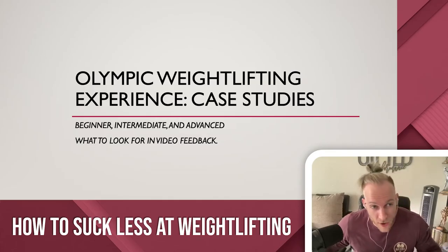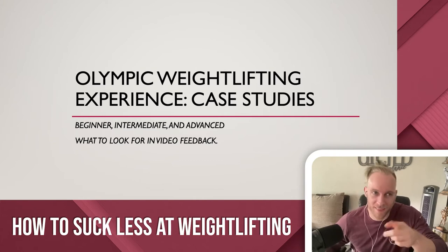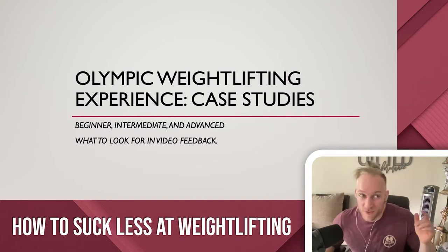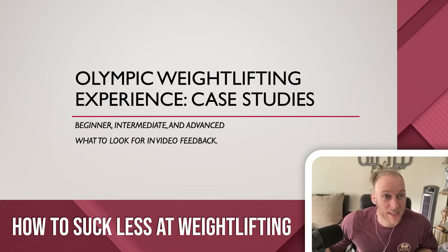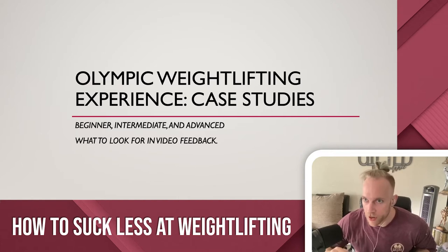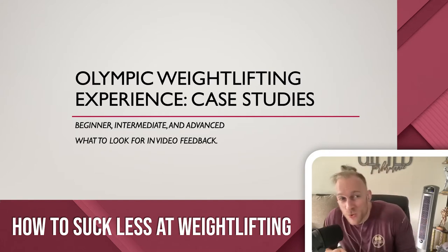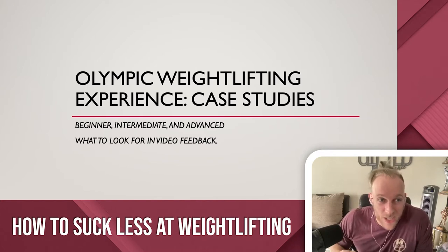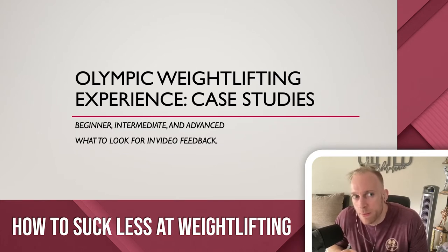Hold up, wait a minute — y'all thought I was finished? We are back. Episode 5. The last one was episode 5B. What did I promise on the last one? 5A would be a beginner, and now we've got 5B, intermediate. We are going to look at some technique videos, identify some common errors, some things that our good friend Courtney Taylor is doing correct, some things she's doing wrong, and some things to work on. The title of this entire series is How to Suck Less, and that's what we're going to do.